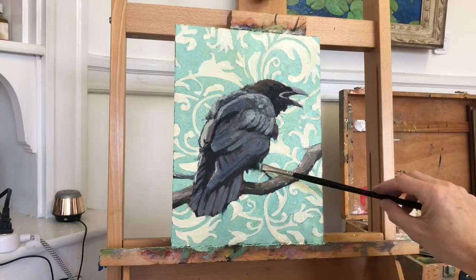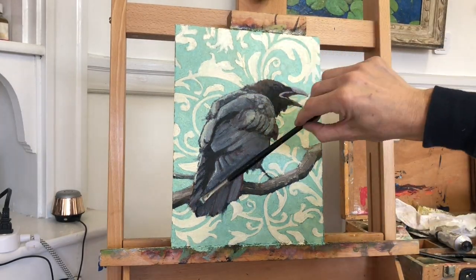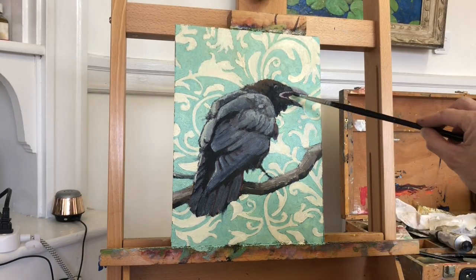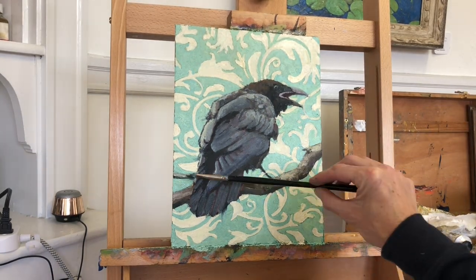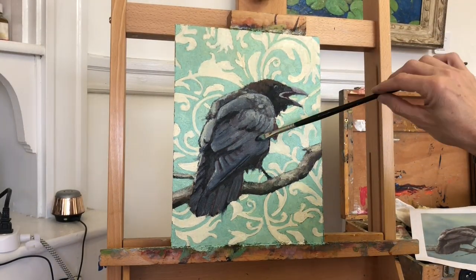We don't need every edge on the bird to be crisp and clear. In fact, it can really help your painting if some of the edges are soft and light and smeared, and some of the edges are hard and crisp. Those hard and crisp edges can be more focused around the focal point of the painting. And here is the head of the bird and the beak.